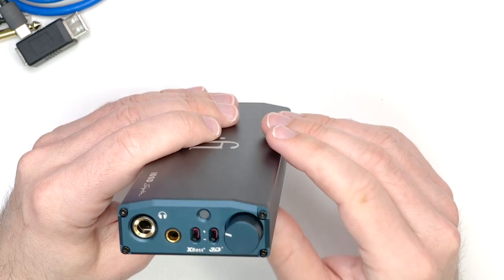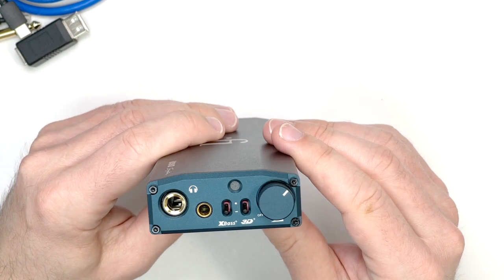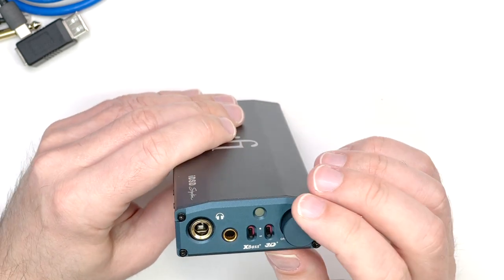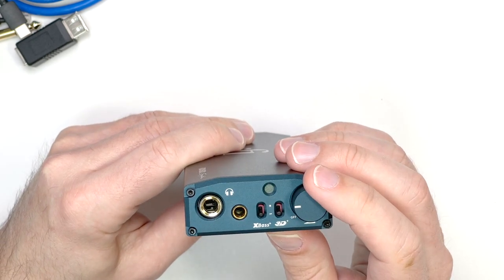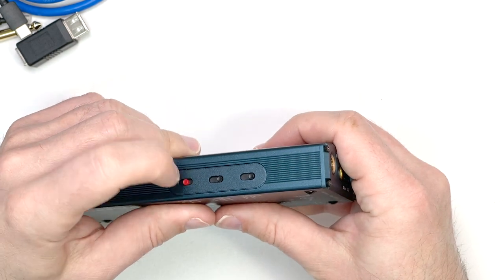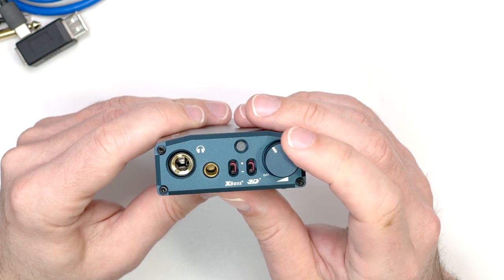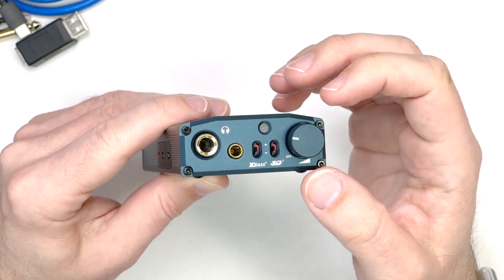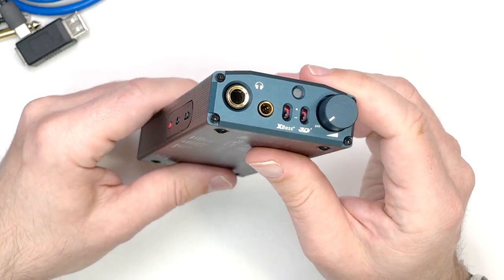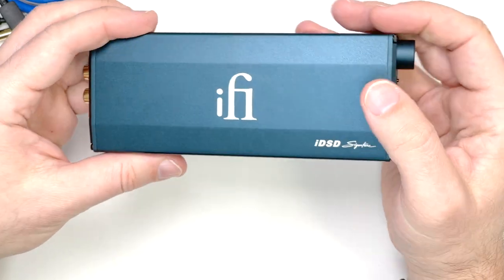There's a power switch integrated into the volume control, with an indicator light that shows what's happening — flashing green when nothing is connected, and different colours depending on the sample rate of the music. The downside is bad channel imbalance until you get up to about 10 o'clock on the volume control. However, with the ability to adjust the gain, you can switch down a mode and run the volume control up to where imbalance disappears. A couple of people have received units with really bad volume controls — separate power switch and volume pot would have been a better idea.